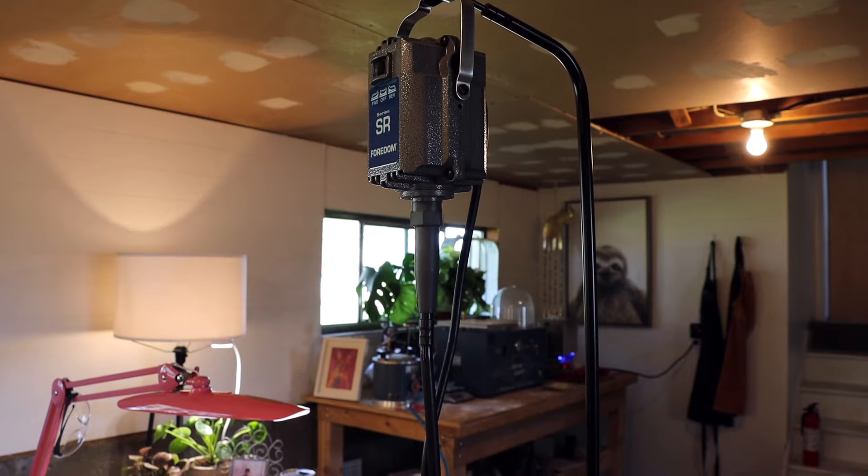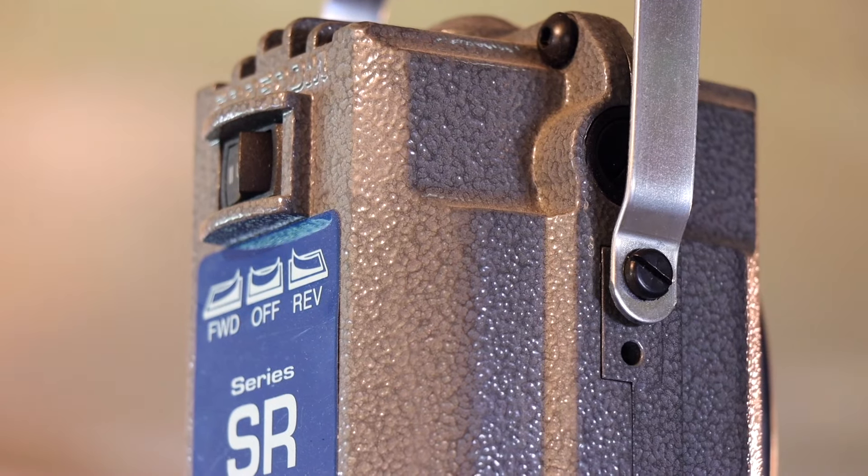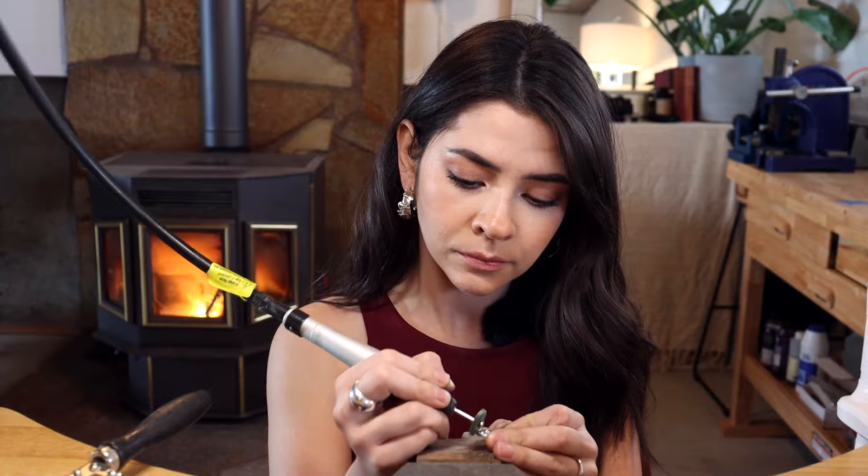When I first started my jewelry business working with silver and gold, I started with a Black & Decker Dremel-type tool from Amazon. Then I noticed that the people I liked watching make jewelry were using a Fordham pendant motor, so I ended up getting the Fordham SR pendant motor. I absolutely love it — it's one of my favorite tools in my studio.